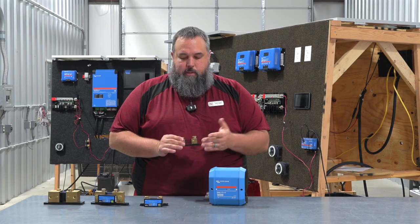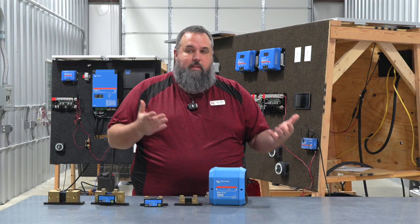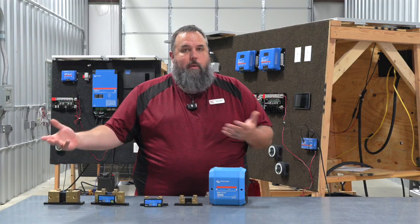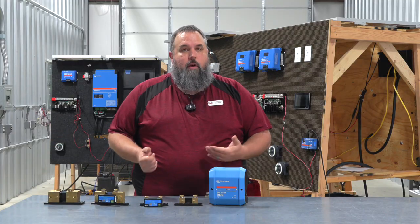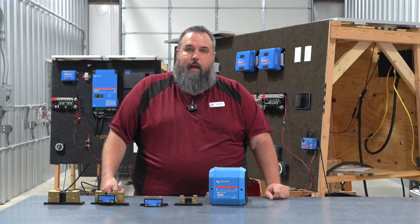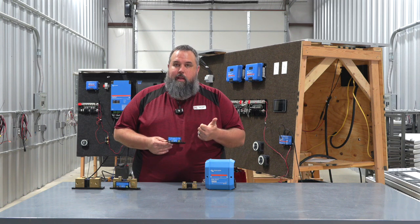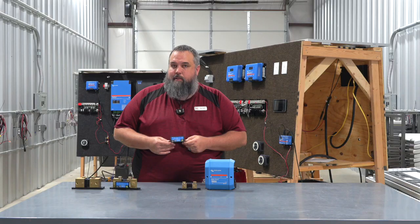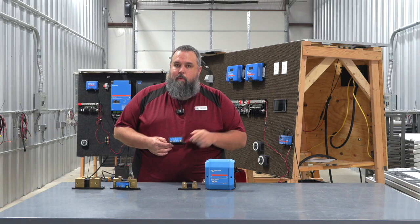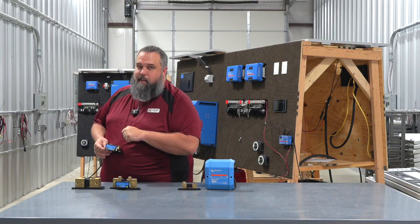I definitely wanted to make sure you understood that. So when you do start your project — whether it's DIY or you have someone install it for you — you know the parts and components are tried and true and going to give you the best value. Just a quick recap: we talked about what a shunt is, why it's important, where it goes, and one of the main factors in setting it up. There are tons more factors, but I didn't want you to get caught out in the dark. And there's your Tech Tip.